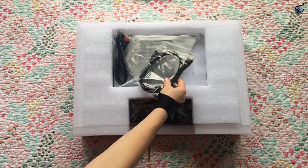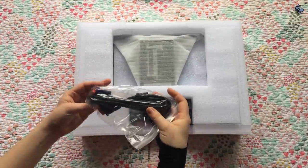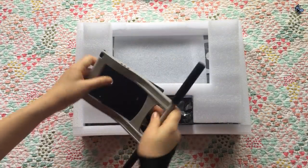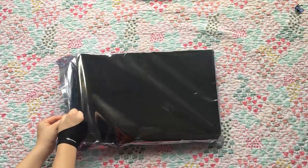Back in the box we have, of course, the HDMI cable to hook your tablet up and a DVI cable, which I didn't need. And last we have the stand for your tablet. Last but not least, our tablet. Let's get it out of the sleeve and start using it.